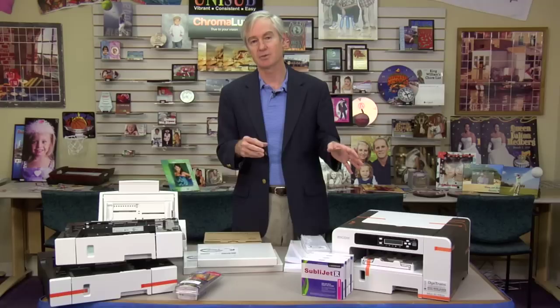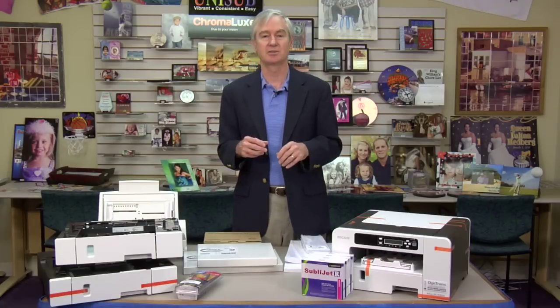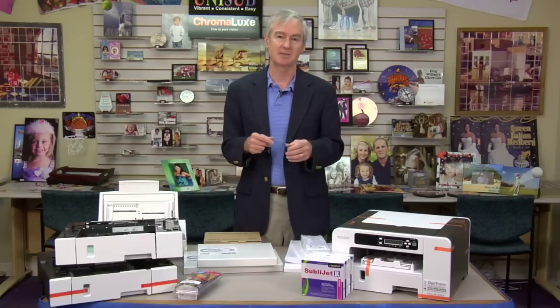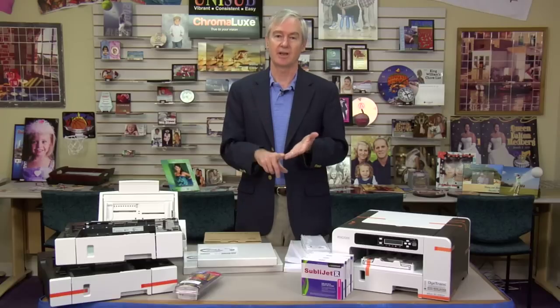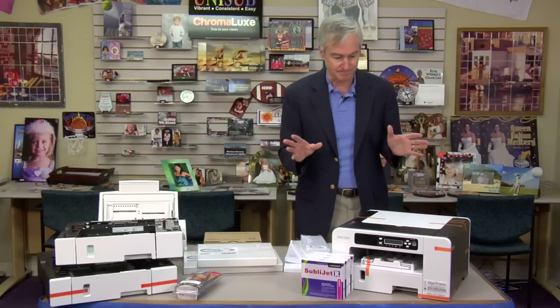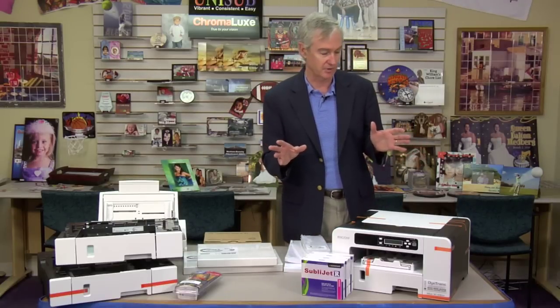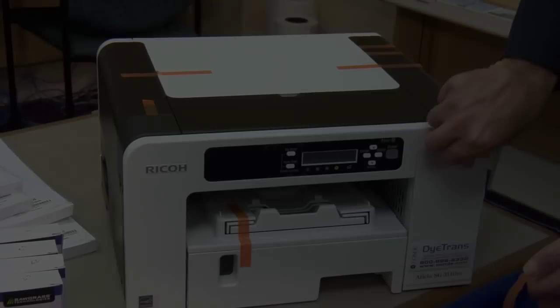At this point I'm going to take the tape off the printer, give you a little tour, then load the inks. Charging takes about seven minutes. Then I'll show you how to do a nozzle check, how to print a report, and have a little closing remarks.